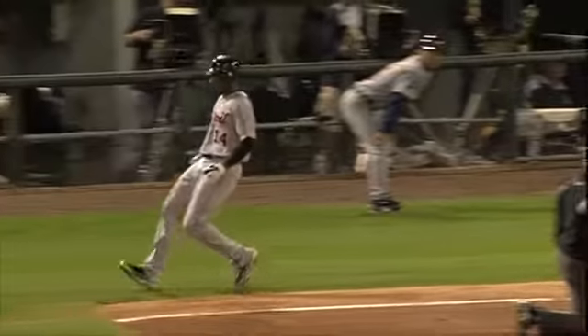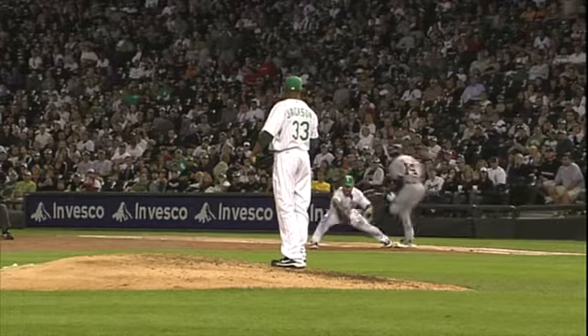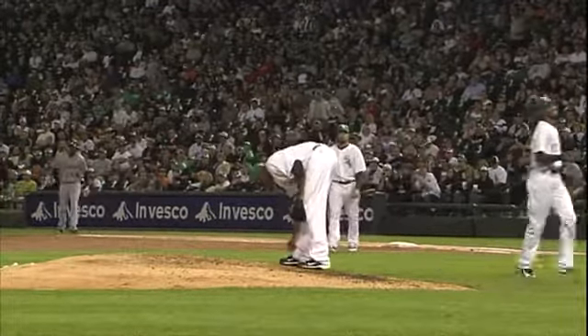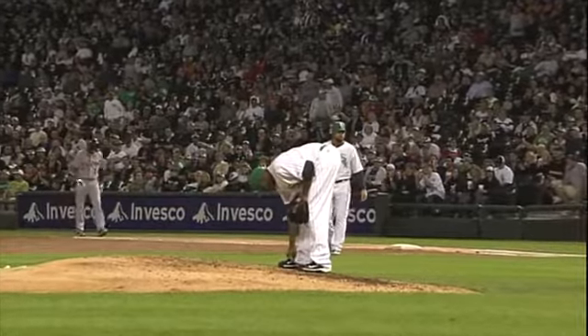And not by much. We always talk about hitting the front part of the bag — the very front of that bag. And that's the difference why Jackson is safe on that play.